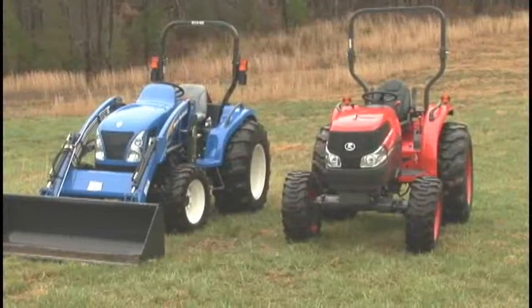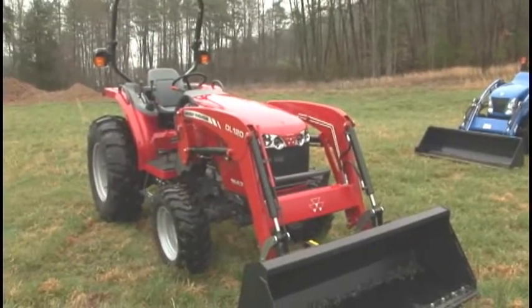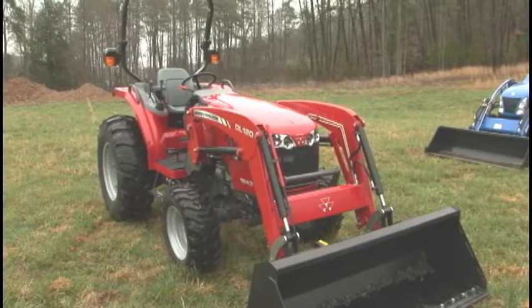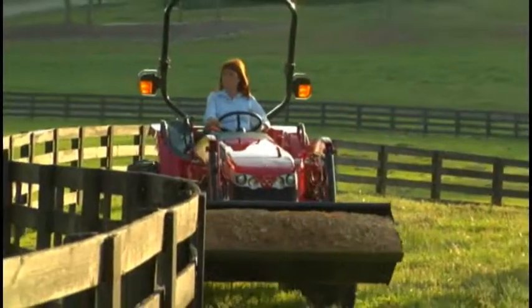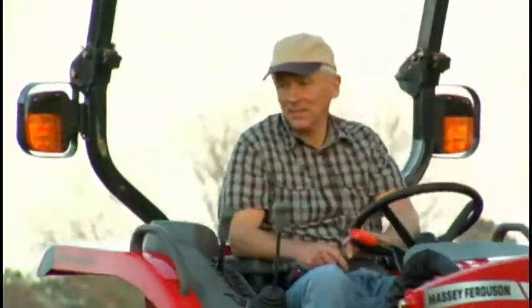You've seen the best of New Holland and Kubota against the new Massey Ferguson 1643. When you total up the score, the MF 1643 is far ahead of the competition in operator comfort, quality, and performance.